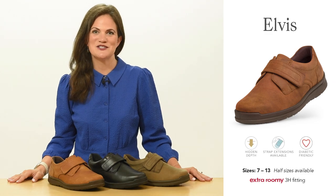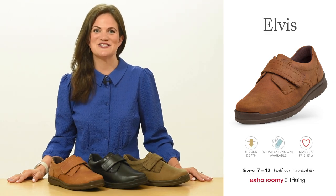Hello, I'm Jo from Cozyfeet and today I will be discussing men's style Elvis. Elvis is one of our customer favourites and has been in the range since 2017.